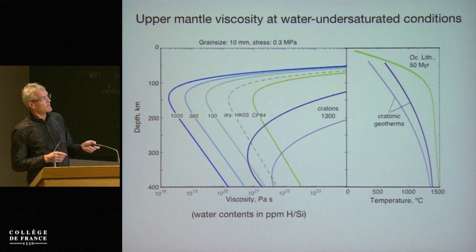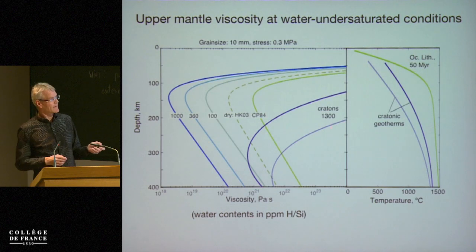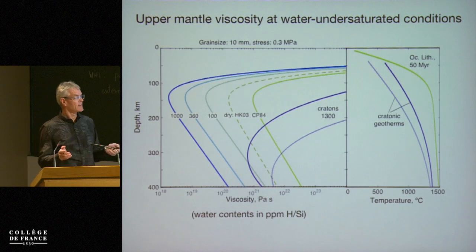For cratons, if there is a lot of water in the cratons they can still be relatively strong even if they contain water, if they're cold enough. So you have to trade off with temperature, and these geotherms are fitted from seismic profiles in cratonic lithosphere.